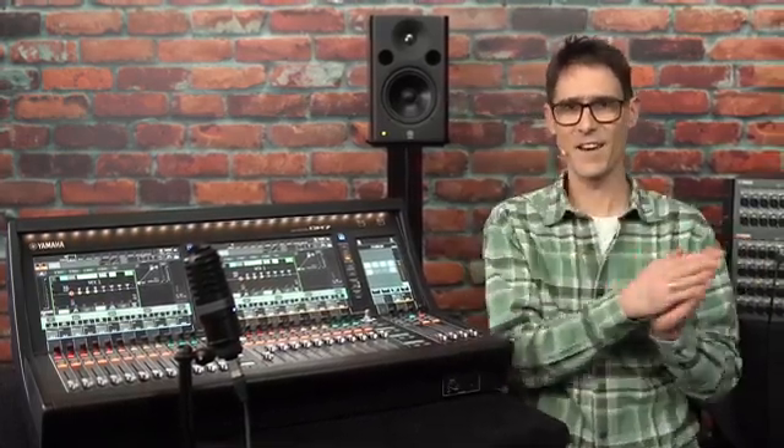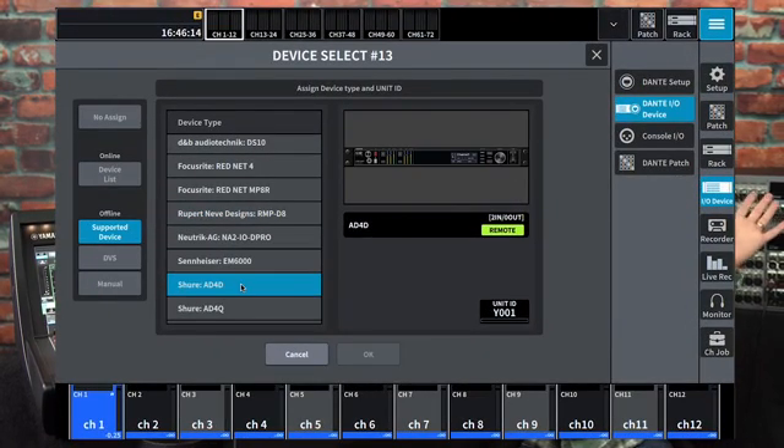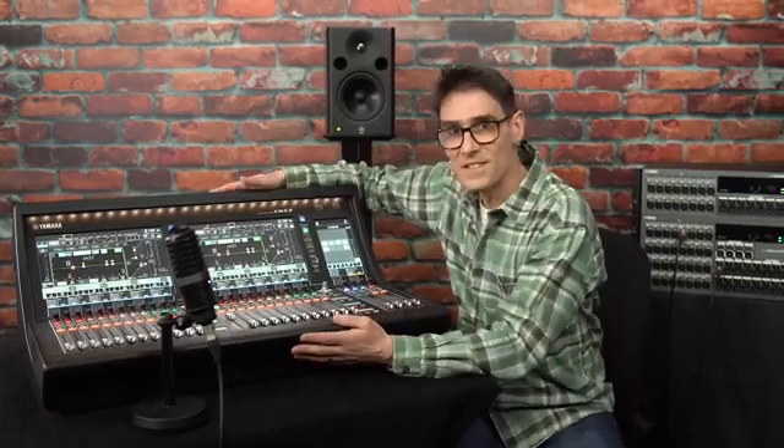Thanks for following these steps with me, to ensure you know and understand the process of connecting Dante IO devices with the console. There's a whole expanding world of networking available to you now. Remember, there are many other devices that can be connected and controlled. I'll see you again soon with more training videos about DM7 — the digital mixing consoles designed to do more.